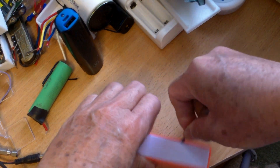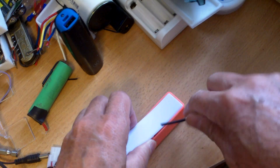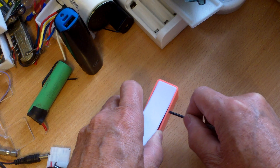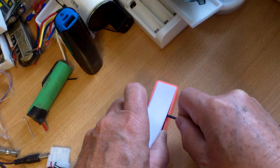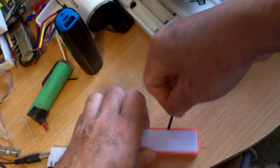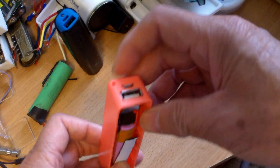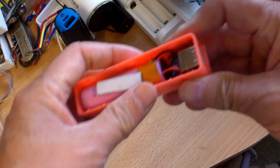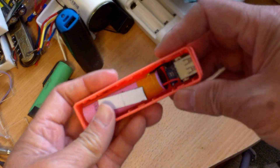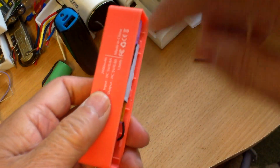I'm just in the process of removing the cover, which is snapped on, to see what's inside. For a dollar, forget about the battery — you have the charging board inside that you can use. You can replace the battery if you don't like it with another battery, and you have a very usable power bank.